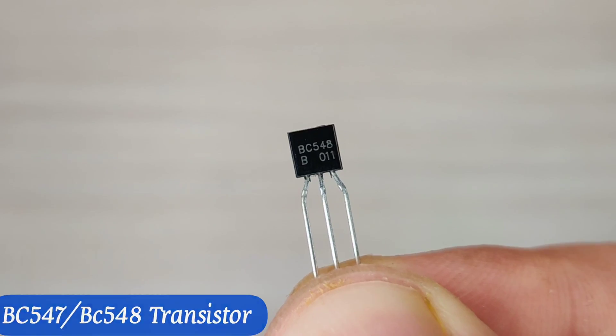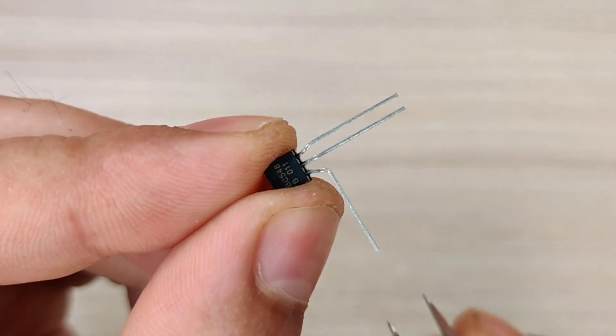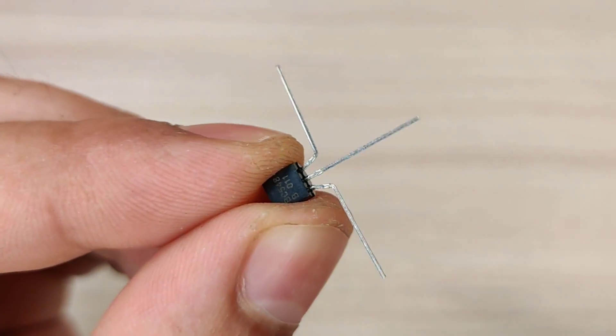Hi guys, today in this video I will be making a simple and high sensitivity metal detector circuit. Watch till the end without skipping to understand better.